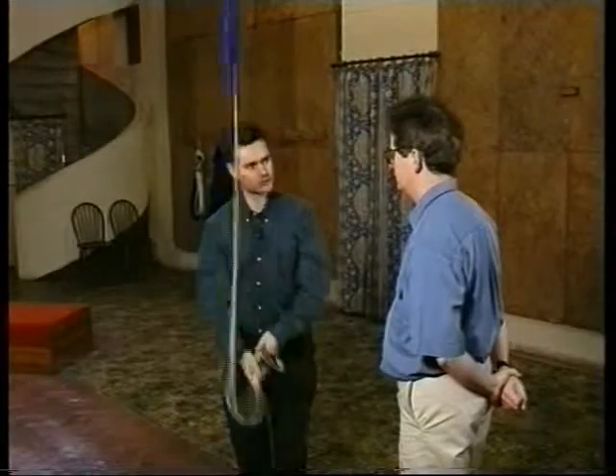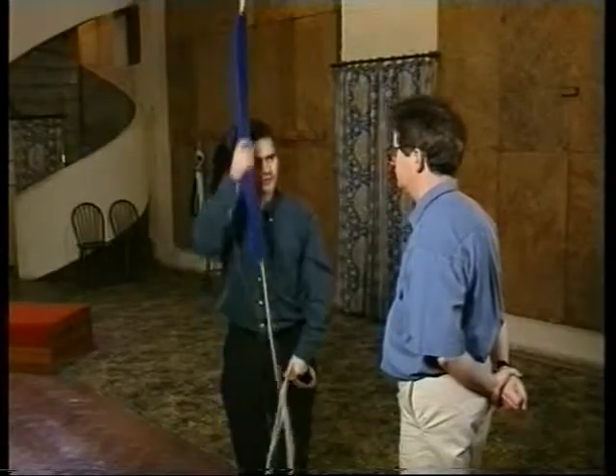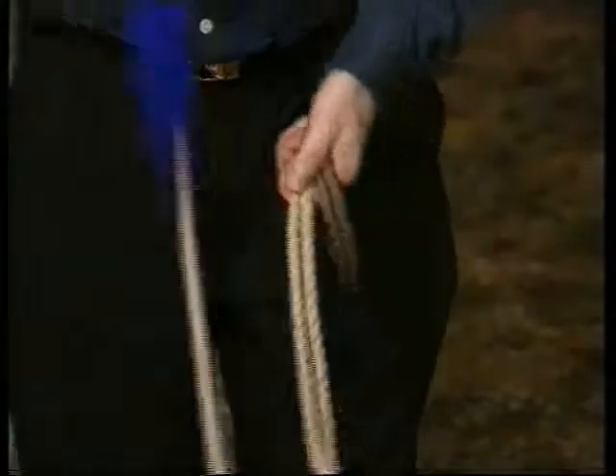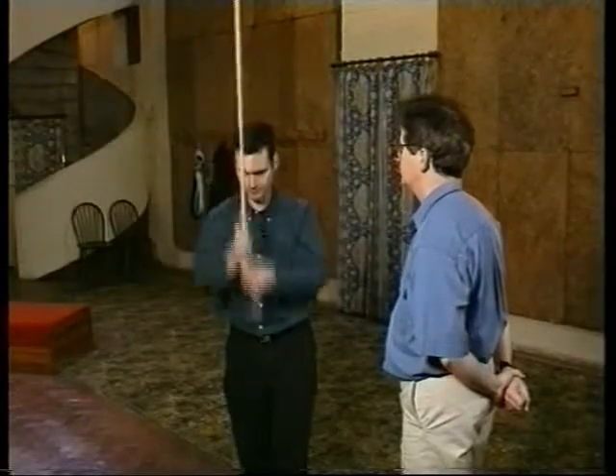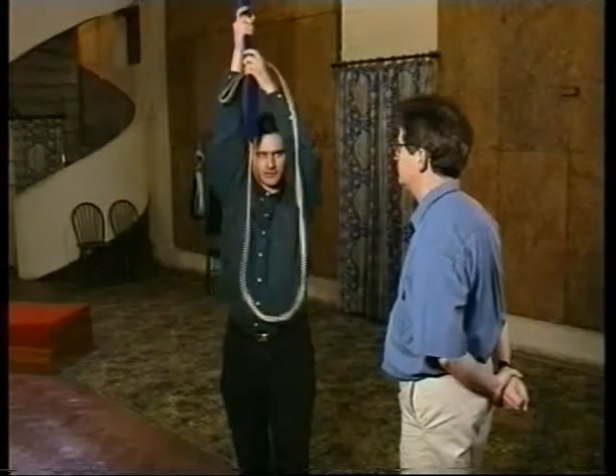The bell's nearly at the top, so we must be sure to let go of the third loop before the bell is fully up. When the loop's tight around your hand, release the loop, hand straight down, and go to normal ringing. And stand.